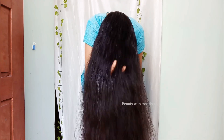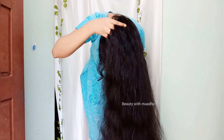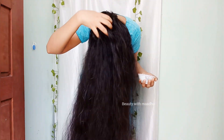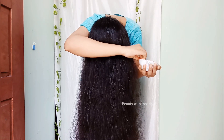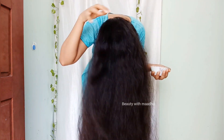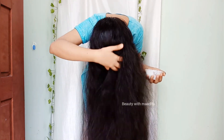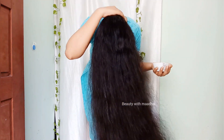You can use the oil on the scalp. It is a good massage for the scalp. We are going to massage the scalp as well.